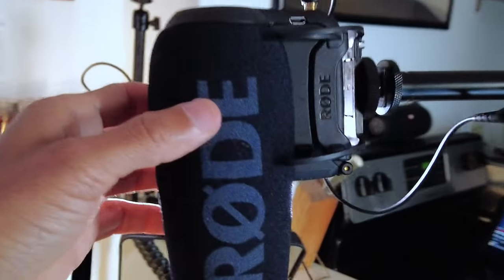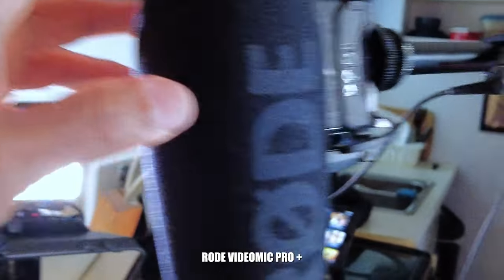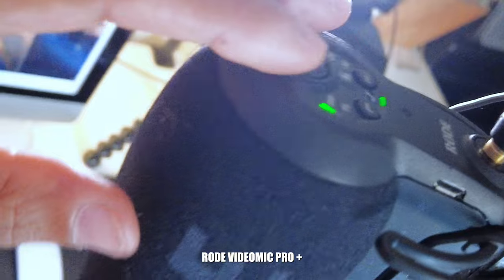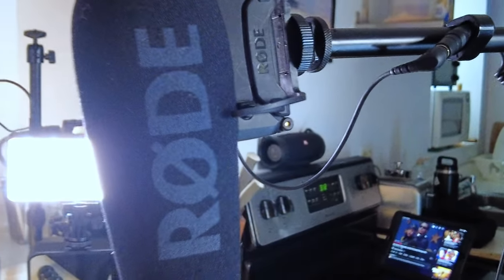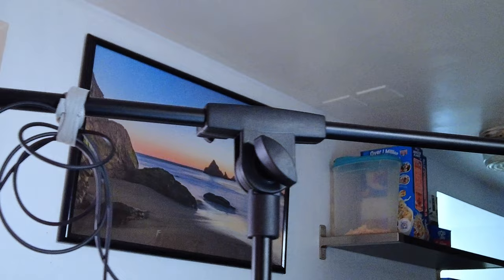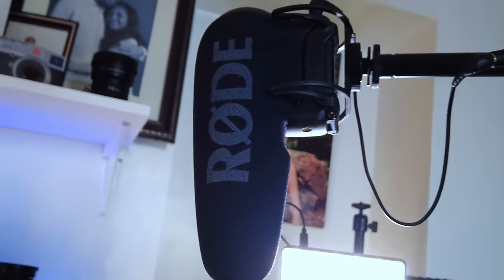For my overhead mic when I'm doing talking head video, I'm going to be using the Rode Mic Pro Plus — awesome mic. It's powered through the camera, so as long as you have it connected, it is powered. As soon as you turn off the camera, it's off. I also have a cheap microphone boom arm from Amazon for about $15 to $20. Very good price, you simply can't beat it.